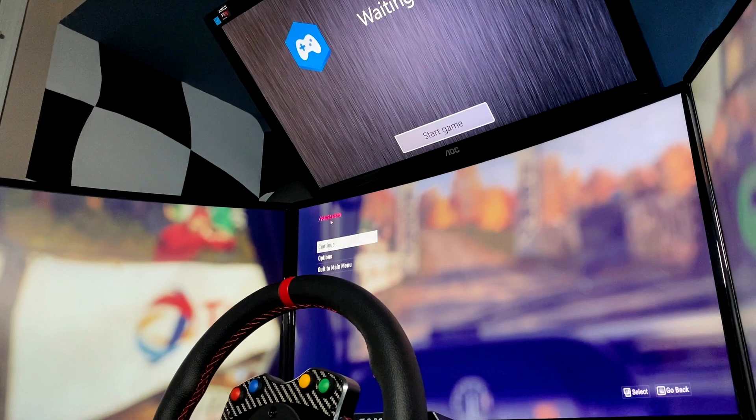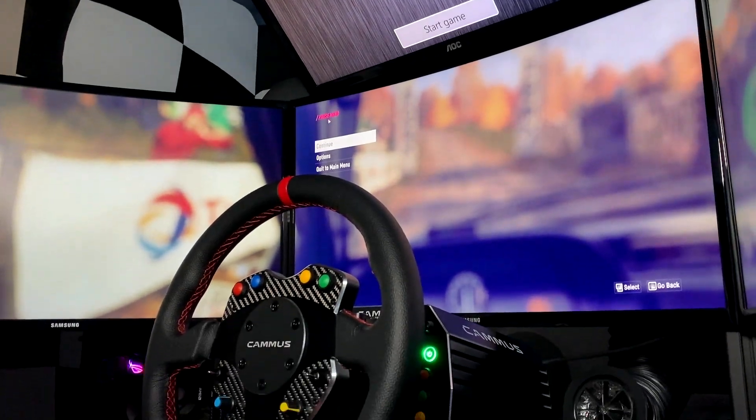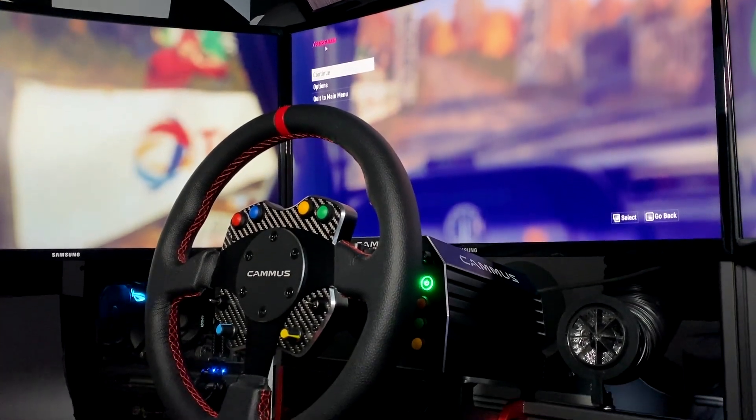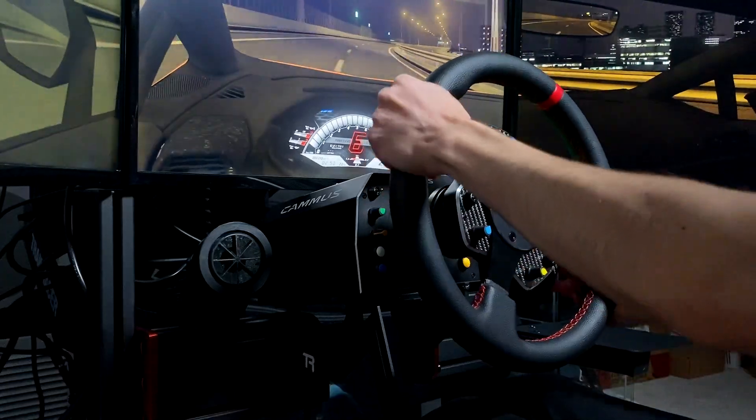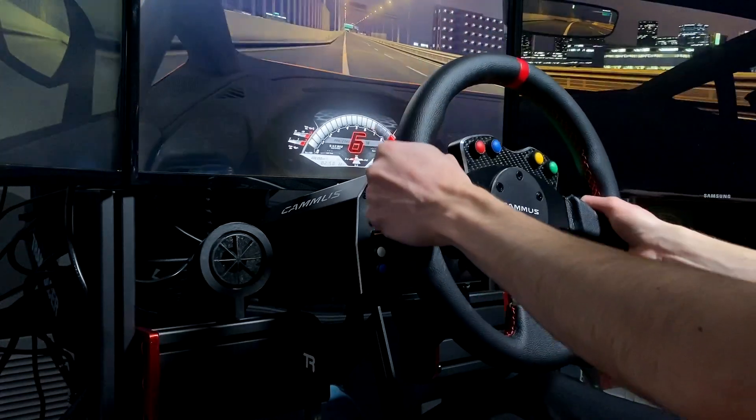Released in November of 2021, the DDWB 15Nm wheelbase retails for $500 with the leather GT steering wheel costing $200. Thus, on paper, it seems like a very strong contender in the direct drive market.